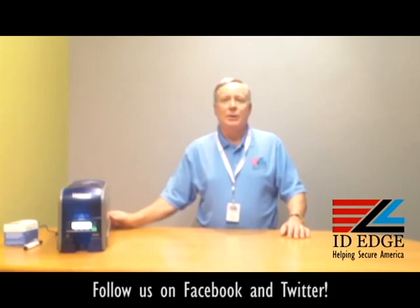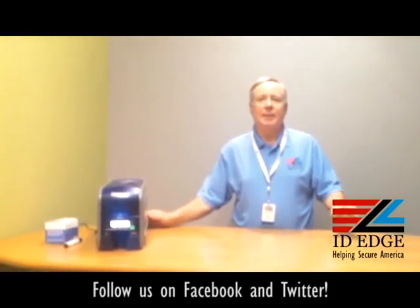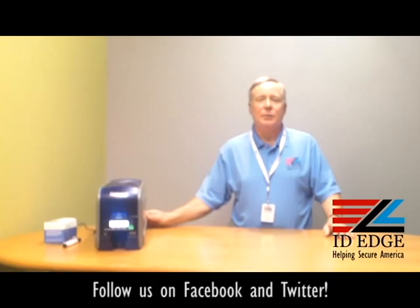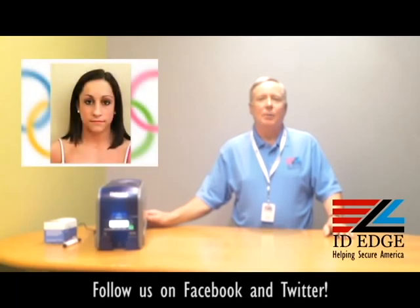Thanks, Douglas. Since this is the green machine, I also want to let you know that you can get recycled cards to go with it. They originally came out with a corn card that didn't work out so well, but we have recycled cards and biodegradable cards — so call us about green cards and the supplies that go with this printer. And as promised, here's the bad photo ID of the day.